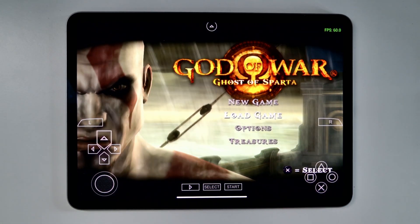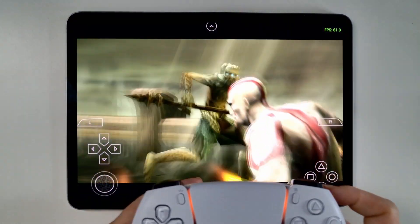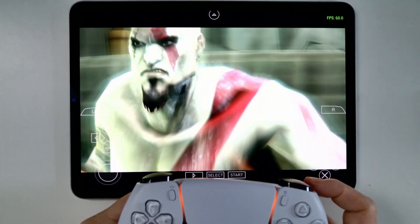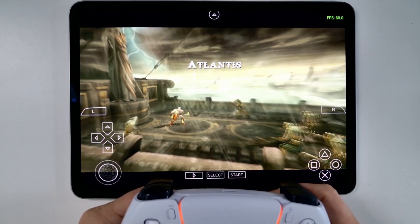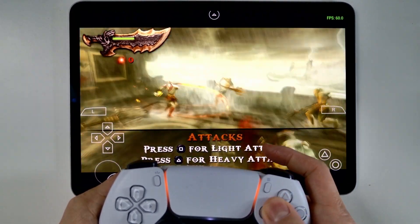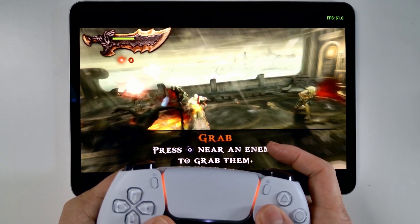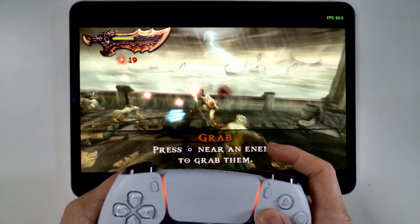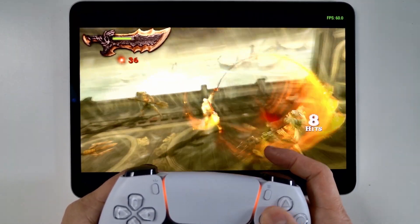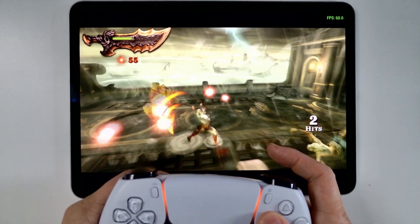We're now loaded into the game with 4x resolution. The DualSense controller is working — the analog stick is working and we can do standard controls. It's holding a solid 60fps at 4x native resolution. It looks very clean and good, especially for an emulated game that was never designed to work on an iPad. This is the M2 iPad Pro, and it works fantastically in this scenario.